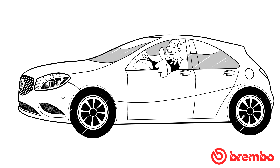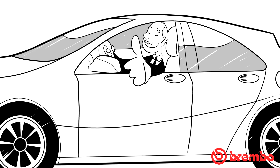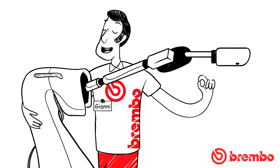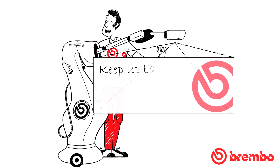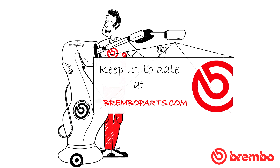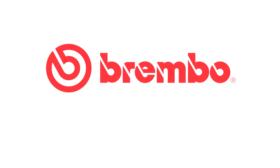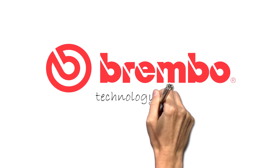Knowing how to listen to your customers is the first step towards a correct diagnosis. The more knowledgeable your customer, the more peace of mind for you. Keep up to date at BremboParts.com. Brembo — Technology and sharing.